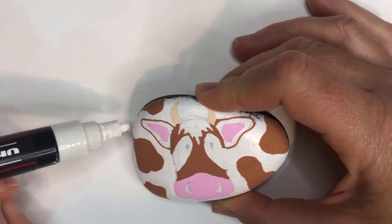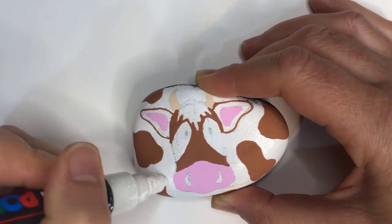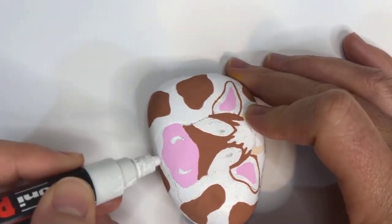Once you've put two coats on of all your colors, use your white paint pen to go over all your remaining pencil marks to ensure they are crisp and clean.